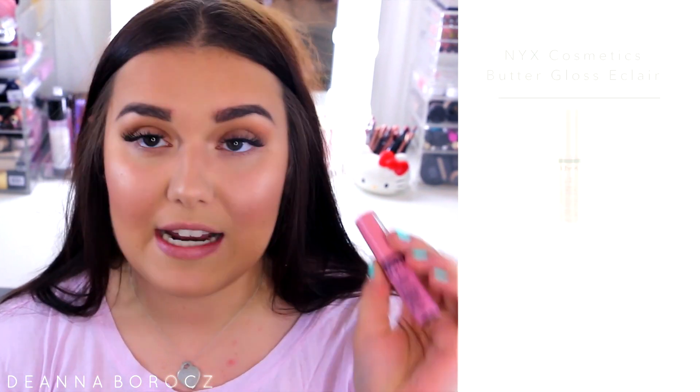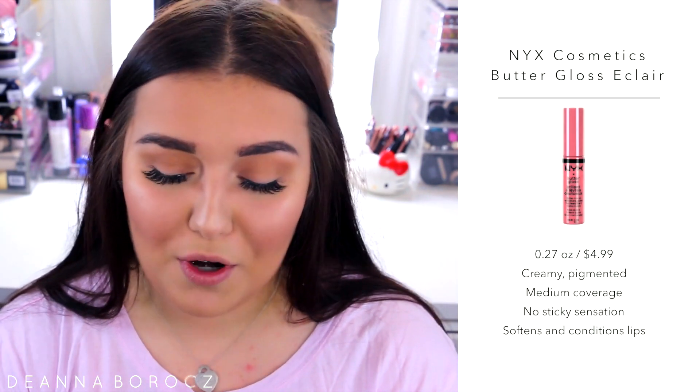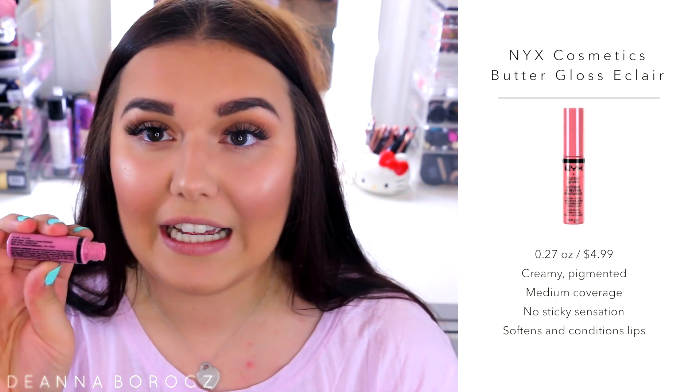For lips, I like to take something super simple that I can toss in my bag and reapply without even thinking about it or needing a mirror. I love the NYX Butter Glosses — I love a good glossy lip. I'm using the color Eclair, which is a really nice baby pink and one of my favorites.